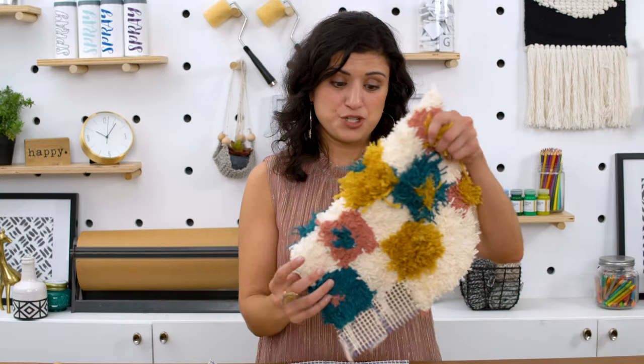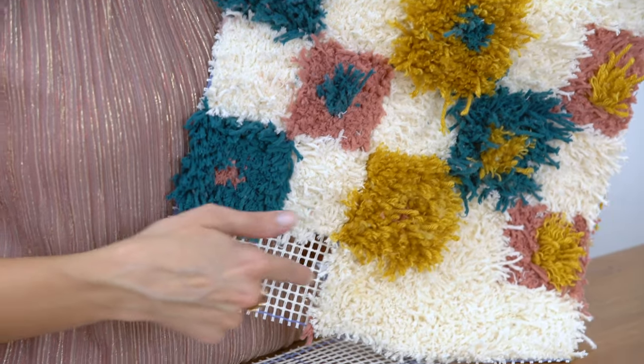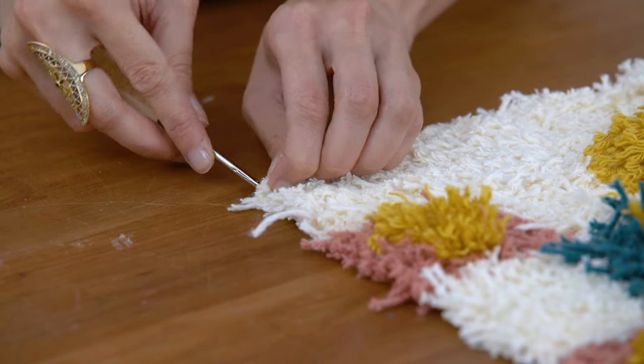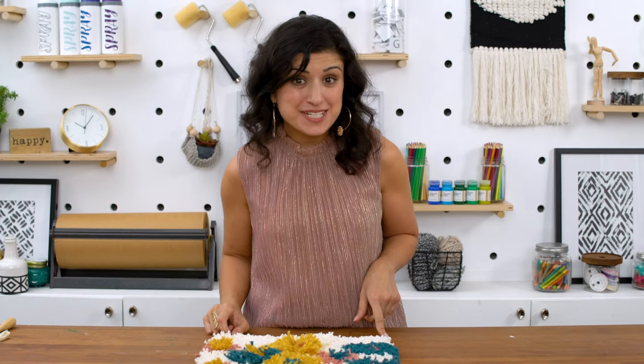Lucky for you, a whole team of us have put in some work. I have a nearly finished one right here. We're just going to finish up the last two squares and sew it onto the pillow. Alright, we did it — the latch hook part is finished and all we have to do is sew it onto the pillowcase.